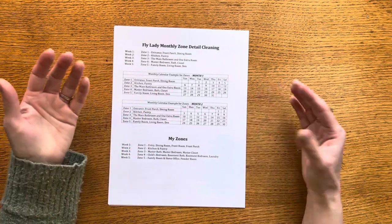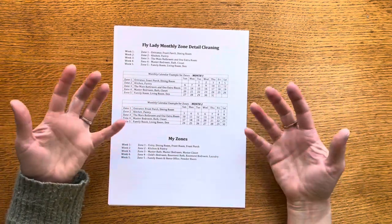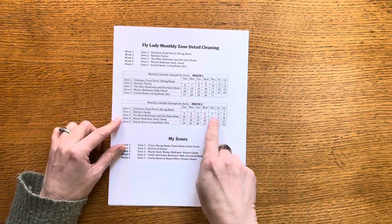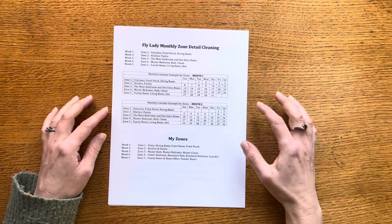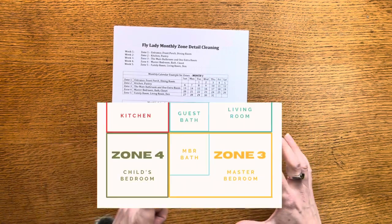Zone two for me is my kitchen, kind of in the middle of the house. The kitchen is usually a space that we all use a lot — it gets a lot of traffic and a lot of daily use — so I do think it's nice to have a full week on your zone two for the kitchen and pantry.